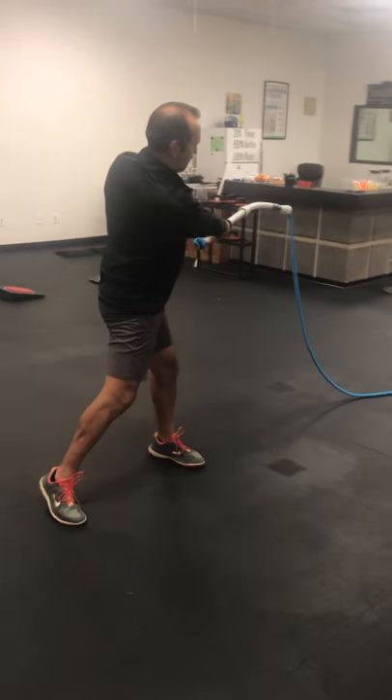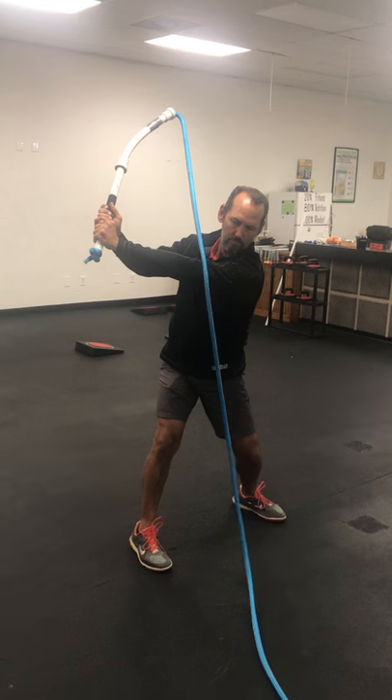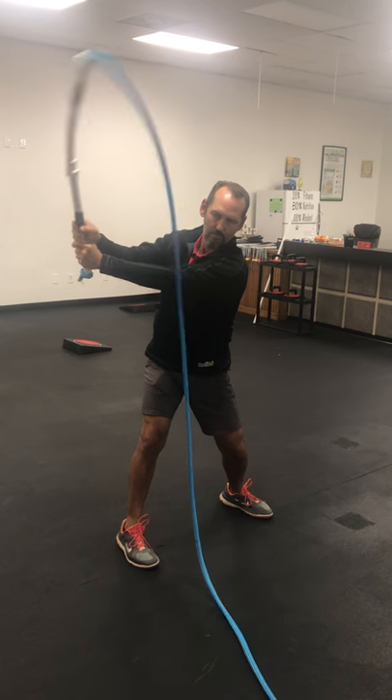Now he's going to show you how to do it wrong. If you take it back and you're too upright, the rope's going to hang on you. If that happens, do not fire it through.